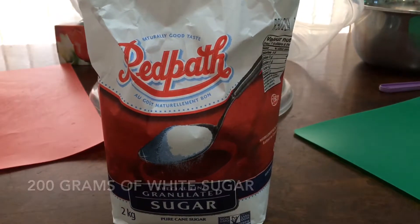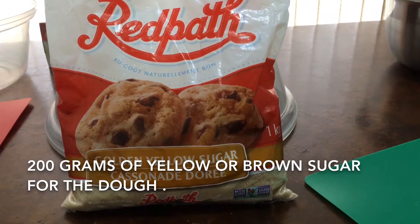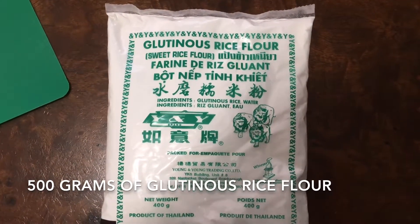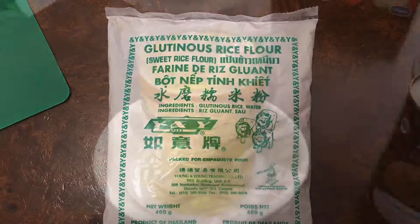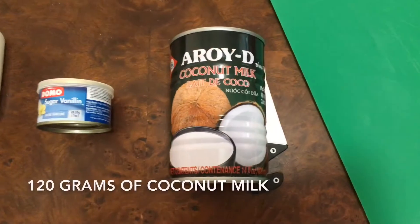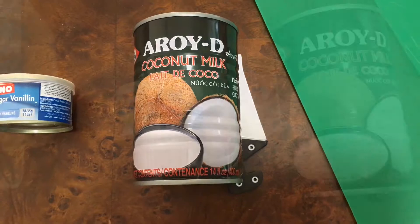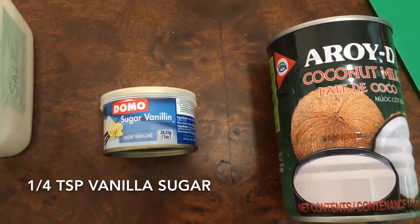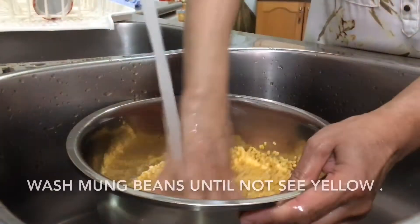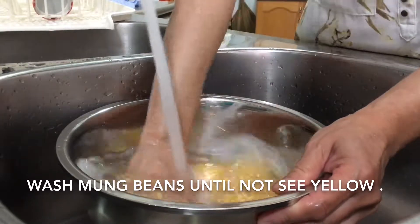You also need 200 grams of white sugar, 200 grams of yellow sugar. For the dough: 500 grams of glutinous rice flour, 120 grams of vegetable oil, coconut milk, a quarter teaspoon of vanilla sugar, and a pinch of salt.